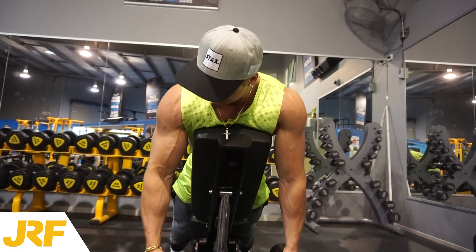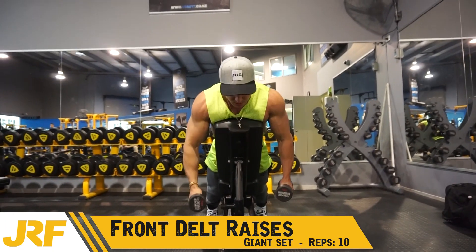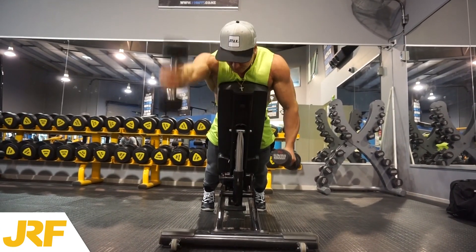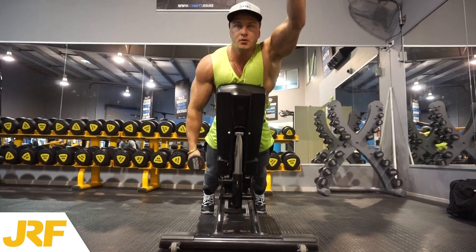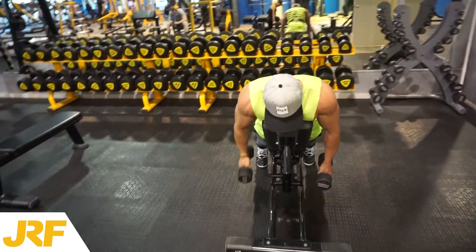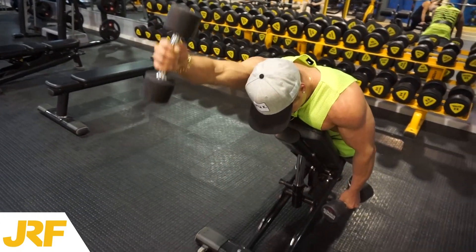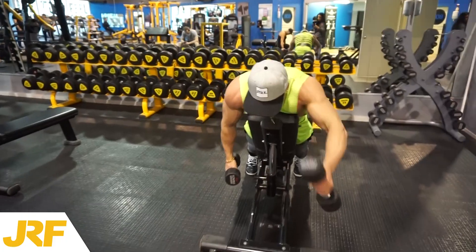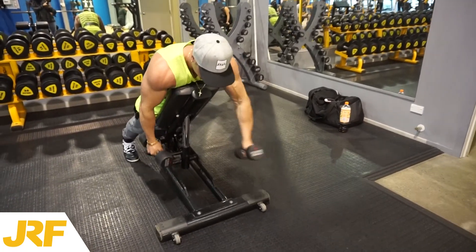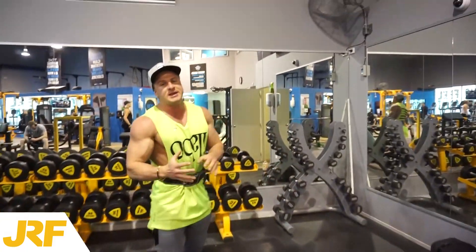We're going to go for 10 reps in total. That is the first exercise of the giant set.